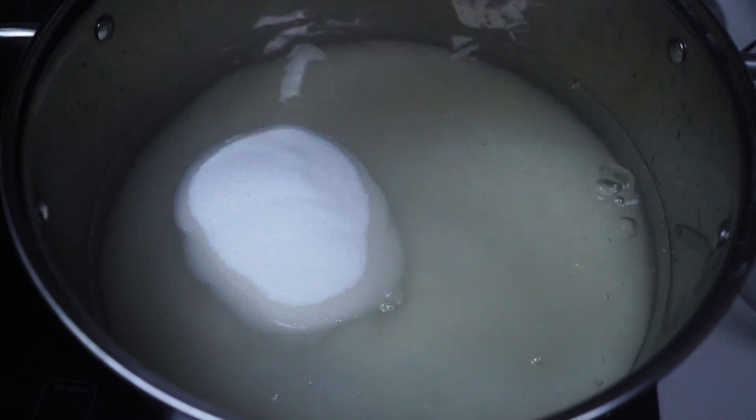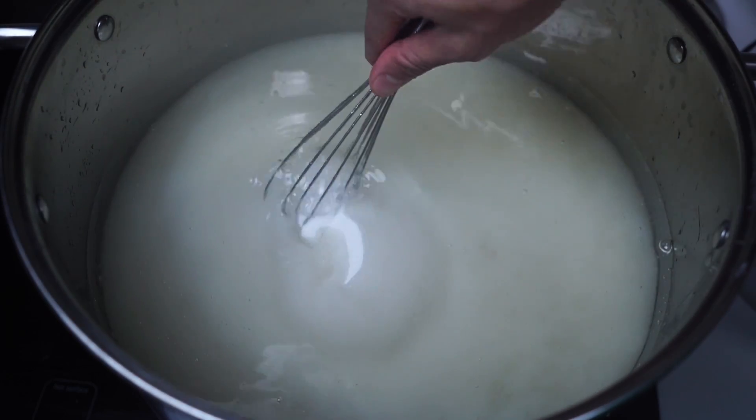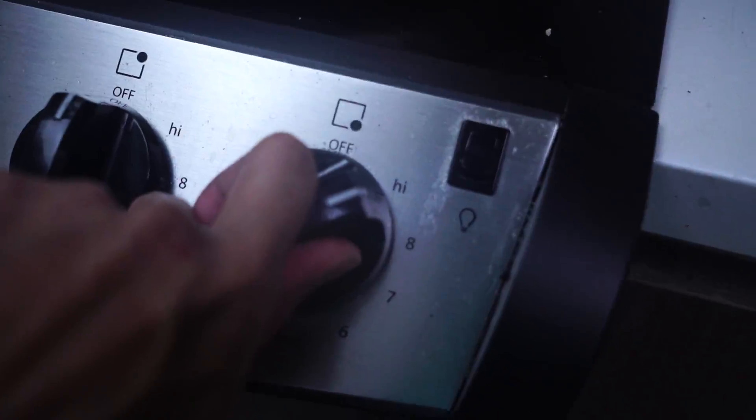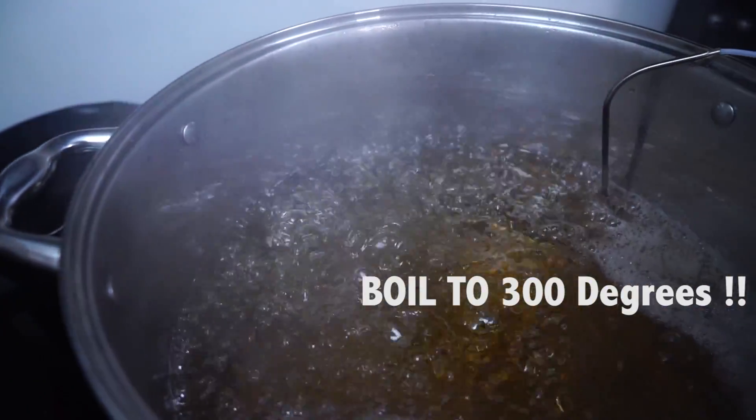I'm just adding more sugar into this giant pot of sugar and corn syrup and water. We're gonna stir that all together and start heating this pot up on high, get it to that perfect temperature — because we're making a giant black jawbreaker.